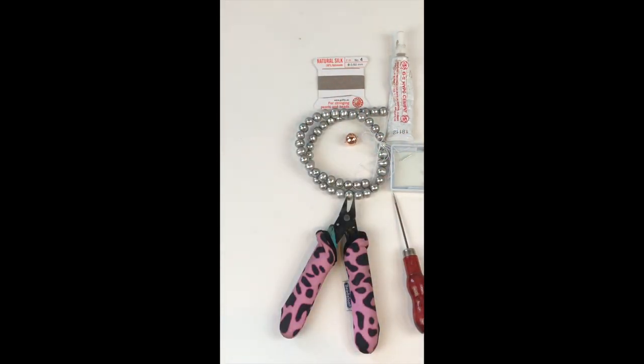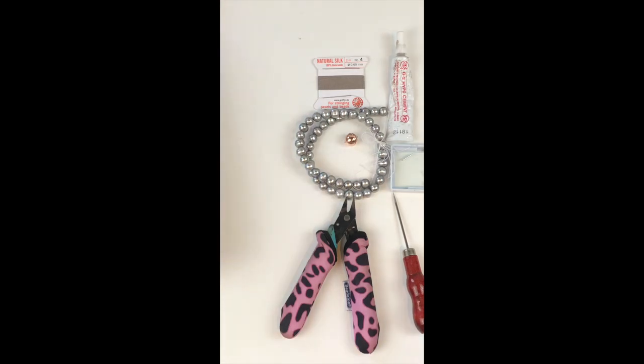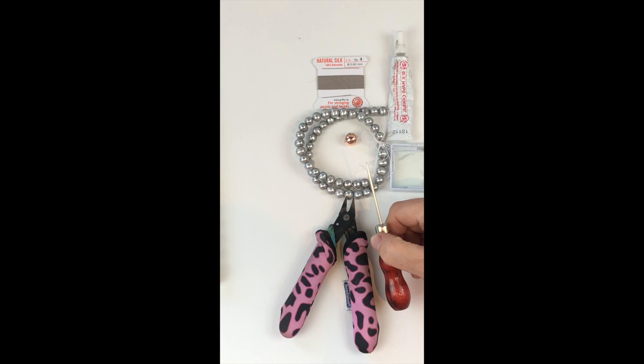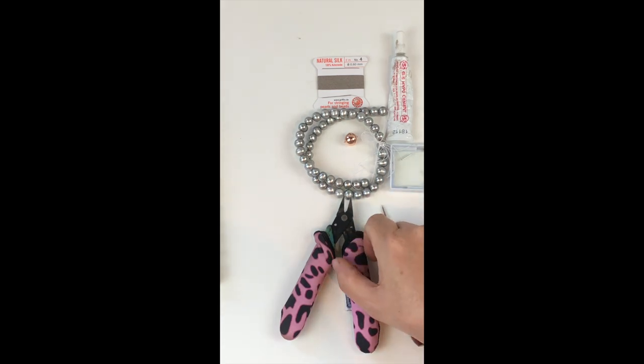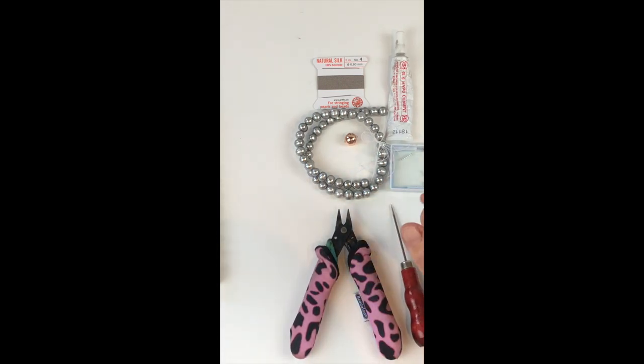So there are a few things that we need. We're going to need a macrame board — I've just got a small one here. A knotting awl, which we're going to use to actually knot the pearls with. We're going to need a pair of flat nose pliers to close the crimp cover, because we're going to use a crimp cover on the first and last knot. We've got some hyper cement glue, our silk, our pearls, and our clasp that come in the kit itself.